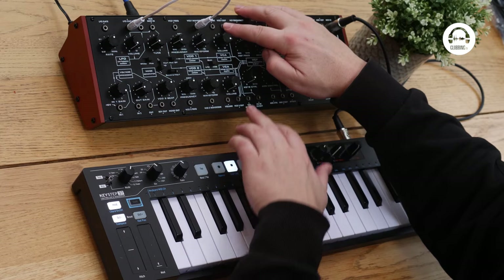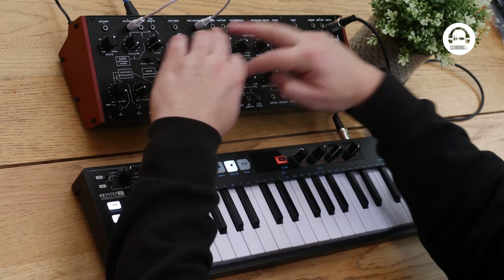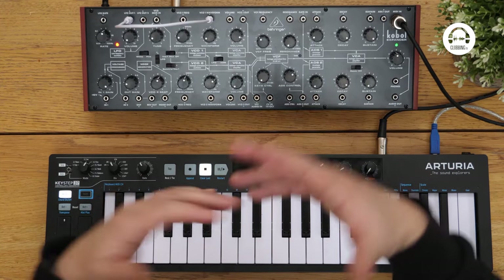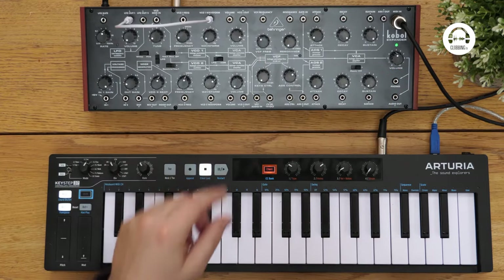And as you've got outputs for both the oscillators and they both go down to LFO rates, we've actually got three LFOs. And these are really interesting LFOs. And that's why it's the Cobalt Expander — because if you introduce this into another system, you've got really nice, weird little LFOs there.